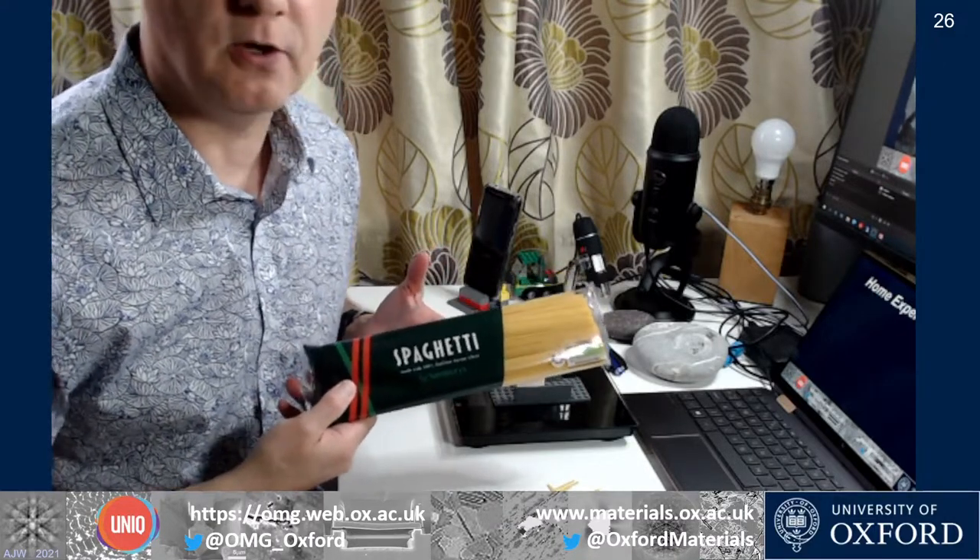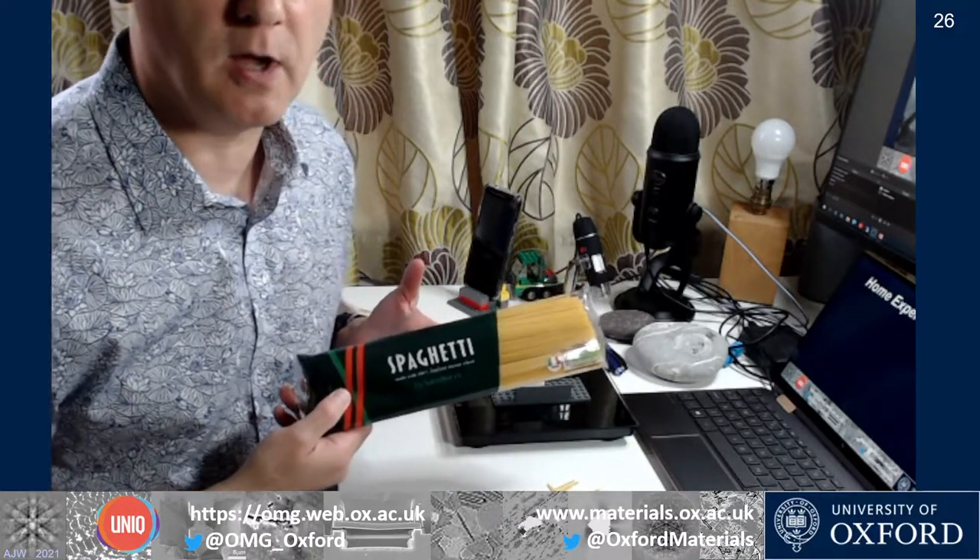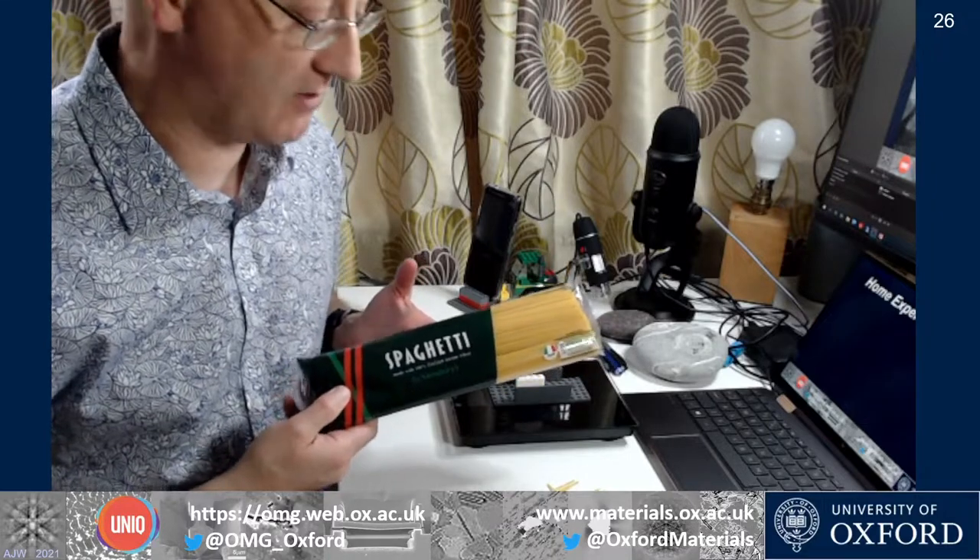We're going to do a little home experiment here, a very simple test where we're going to measure the strength of some spaghetti — though you can obviously improvise and use other things. There are many things around the kitchen you could probably have a go with, but spaghetti works very well.